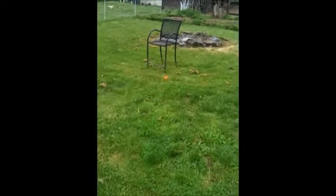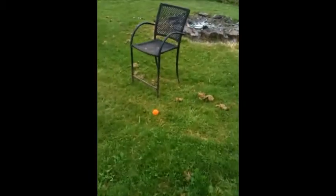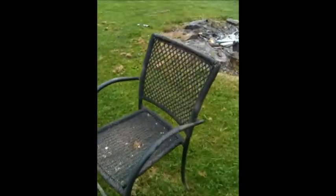Ta-da! As you can see, the orange is now bloody, and we have successfully hit the chair with it several times.